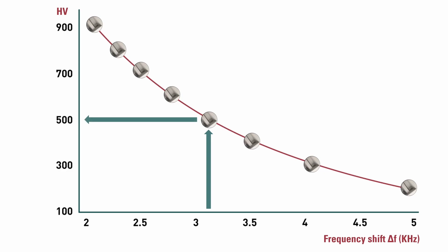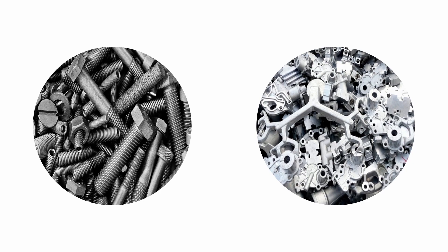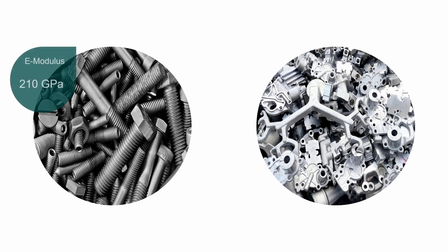Standard steel has an E-modulus of about 205 to 210 GPa. This means that a standard Sonodur UCI probe is calibrated for use with standard steel. If measurement of steels or alloys with a different E-modulus is required, a so-called adjustment must be carried out.